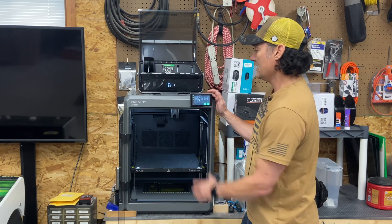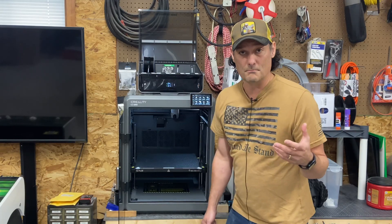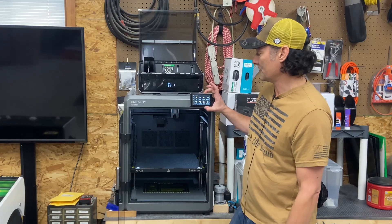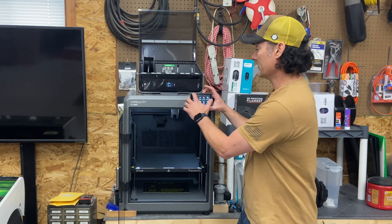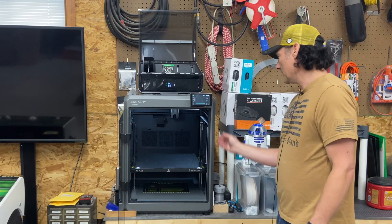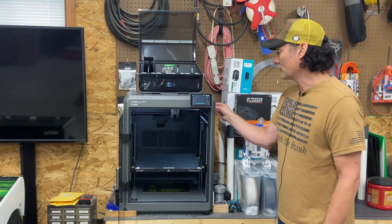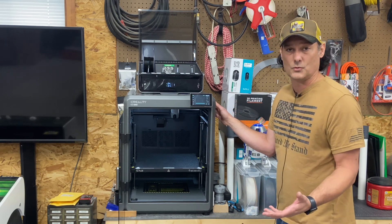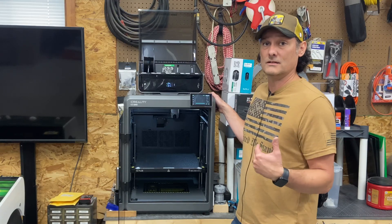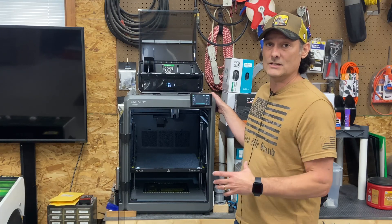I do like the touch screen on this — it's very easy to navigate. On the K2, Creality basically transferred over the interface from the K1 Max, which I appreciate because it keeps things simple. I like where the screen is positioned. The USB port for USB printing is right here — not the greatest placement but not the worst either, unlike the K1 which has it at the bottom. I actually use wireless printing, which is a huge convenience and I love that they've integrated it into this machine.